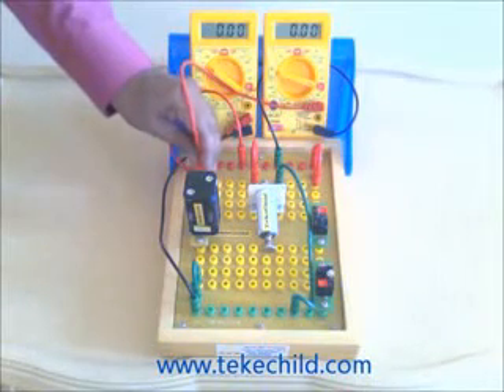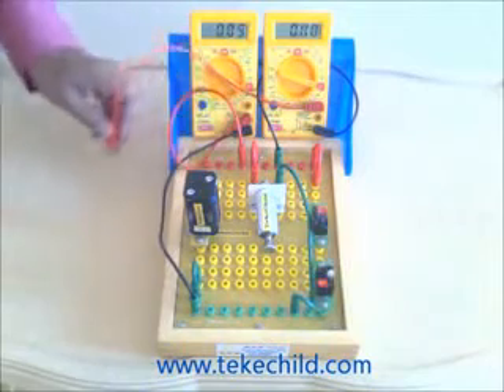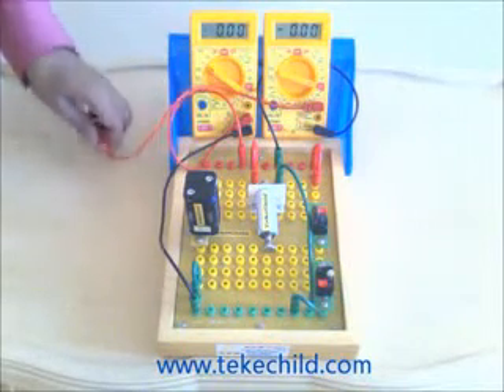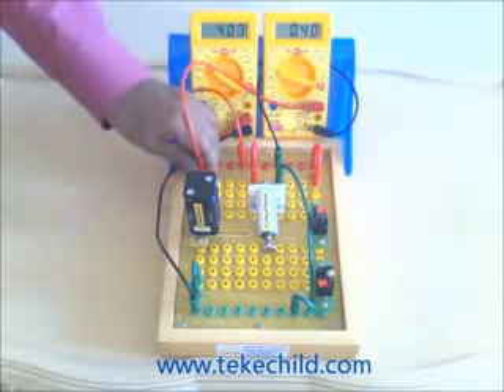Again, try the same. Now release it. You got a flash. Again do the same. Now release it.